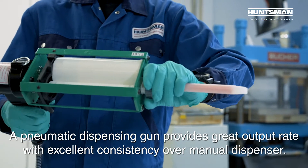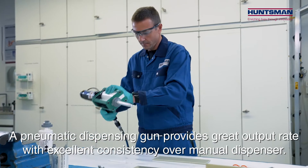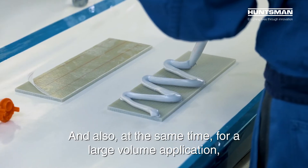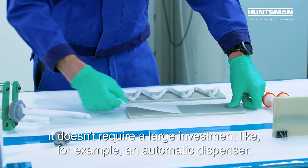Pneumatic dispensing guns provide a greater output rate with excellent consistency over manual dispensers. At the same time, for large volume applications, they don't require a large investment like an automatic dispenser would.